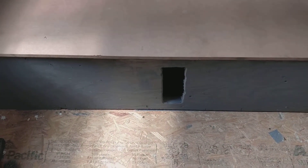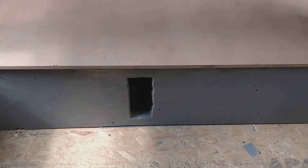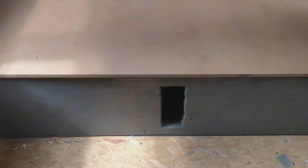All right, this is what I got so far. That hole down there is actually for whenever I get my water tank in — I'll be able to see the level of my water tank. But this is it here.